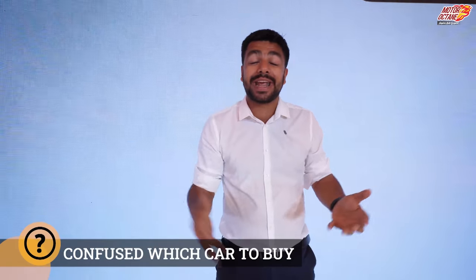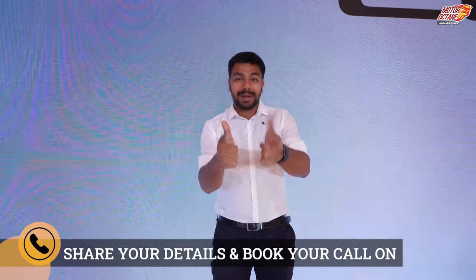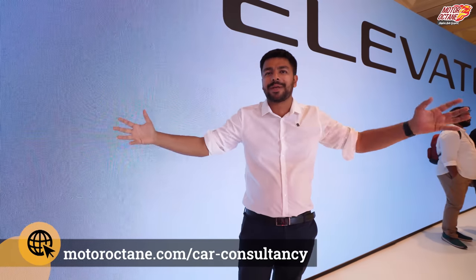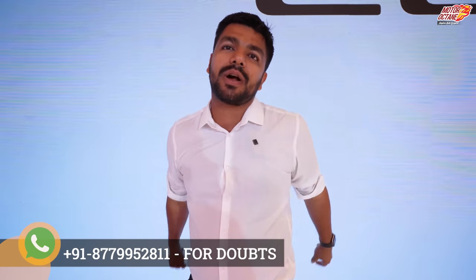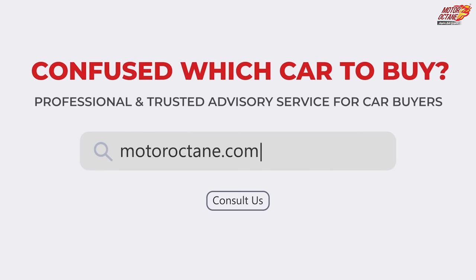Are you excited about the Honda Elevate, or do you prefer another car in this category? Let me know in the comments. If you are confused about which car to buy, you can clarify your doubts — go to motoroctin.com Car Consultancy and book a call timing with an expert. Please subscribe for more videos.